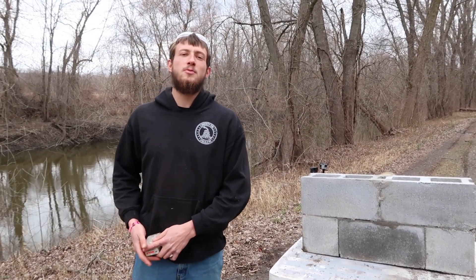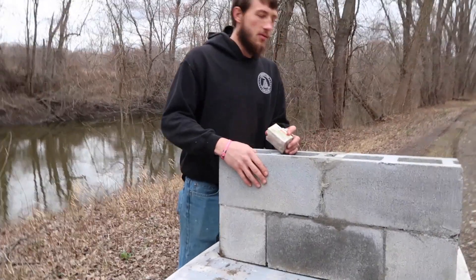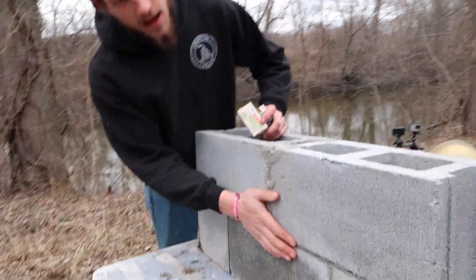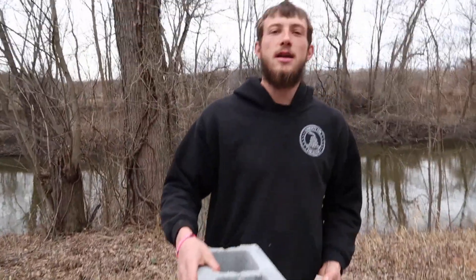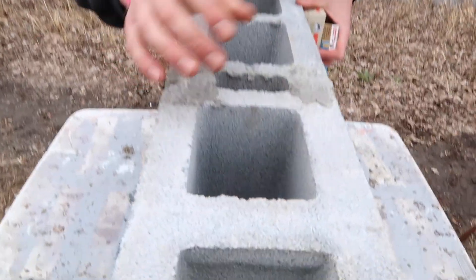Alright, welcome back to Dual Liberty Firearms, and today we have yet another brick wall, but this one isn't just any bricks — they're not actually bricks, they're cinder blocks. This one is a giant cinder block wall, one massive solid piece, mortared together just like any other house foundation would be. This is a giant wall, and as you can see, we did not fill it.